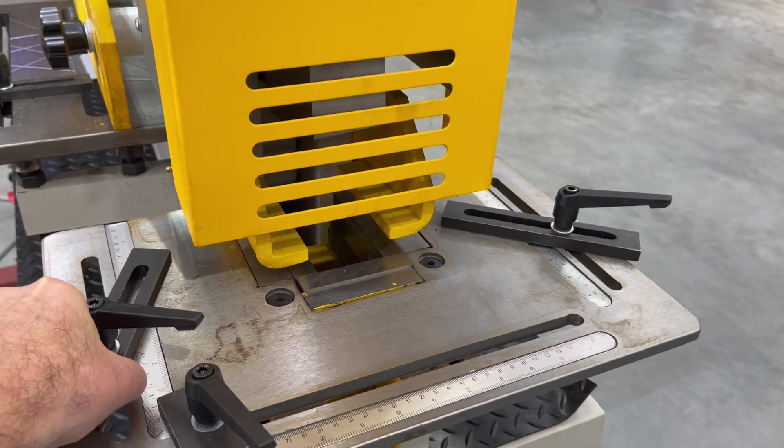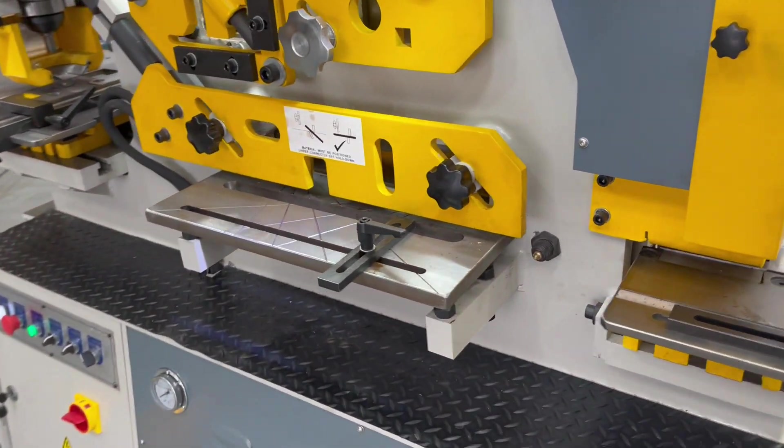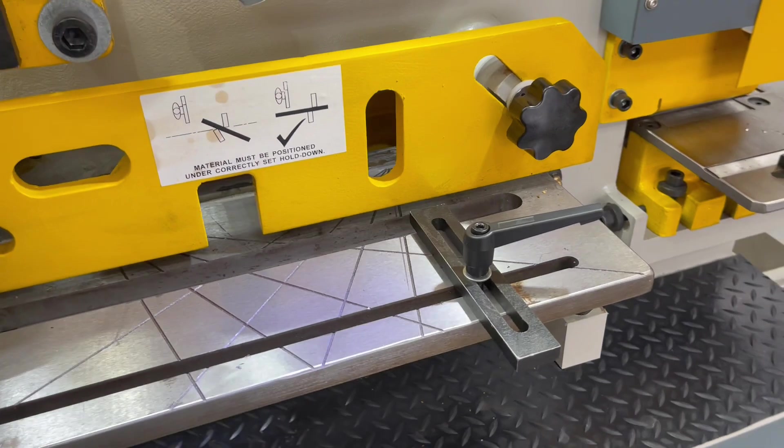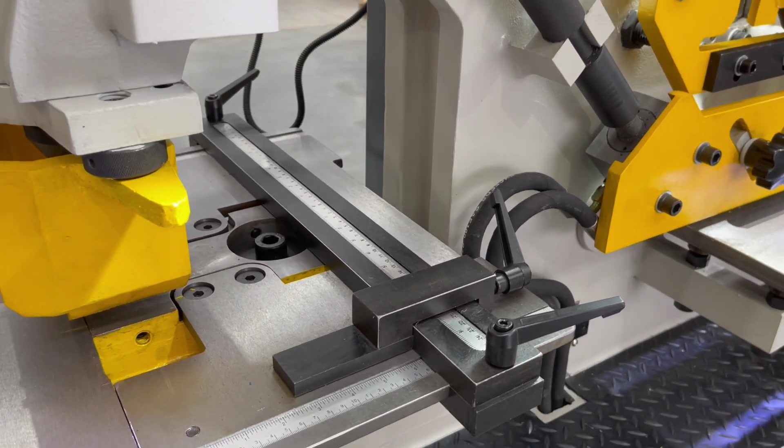The front and back tables have scaled rulers, as you can see, and a little jigging system so you can set those jigs to whatever position you want. If you've got base plates to crop out or notch out, simply set your work table jigs to those positions.